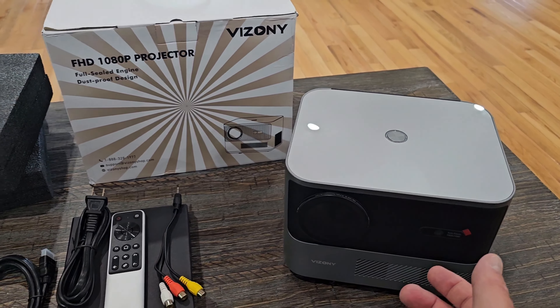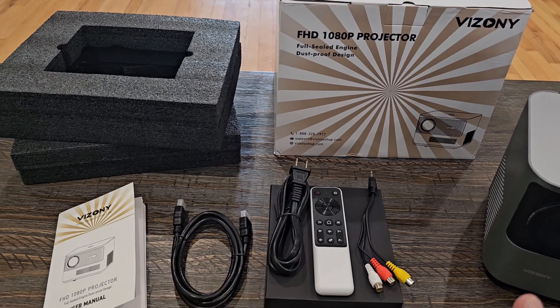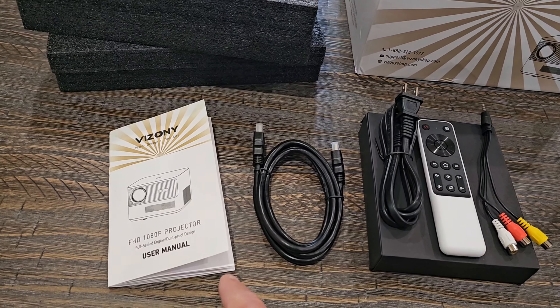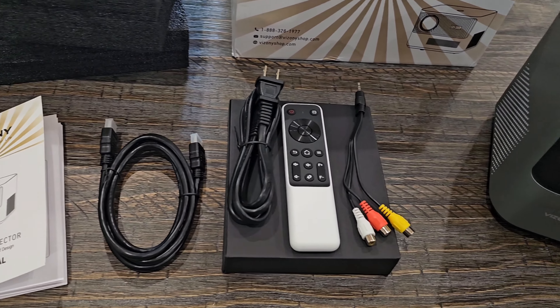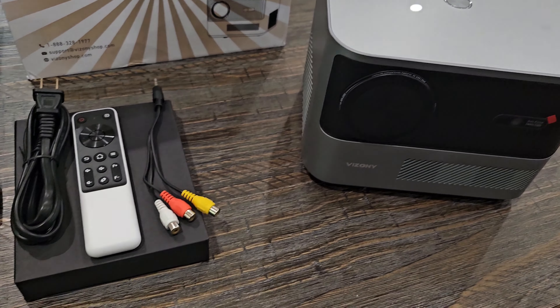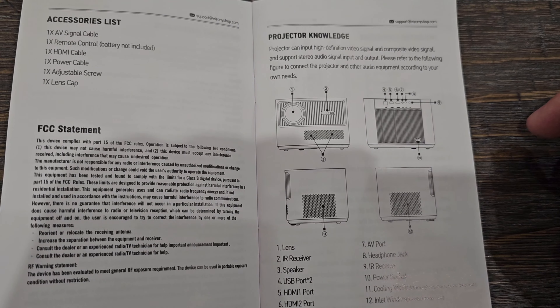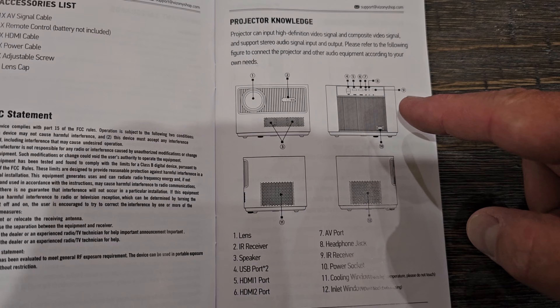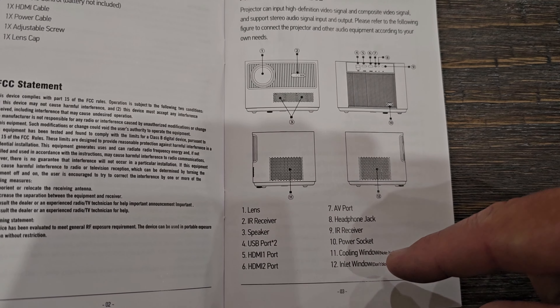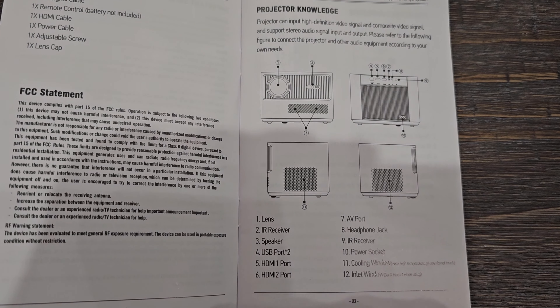This projector will do a screen size from 50 inches up to 150 inches depending on how far away you put it. We're going to look through this manual — I'll show you a few things that may answer some of your questions if you decide to pick this up. You can pause the video to look through it, but you can see everything on the projector and what everything is. It does have two HDMI ports and two USB ports.